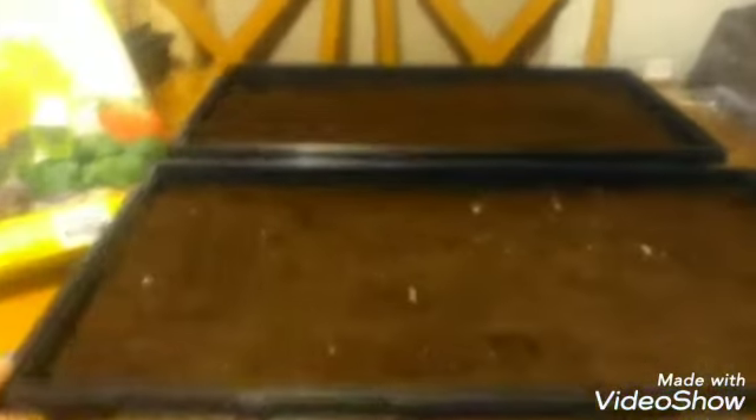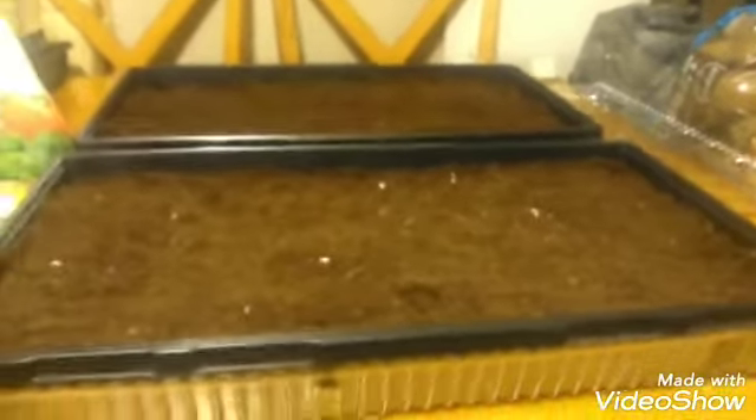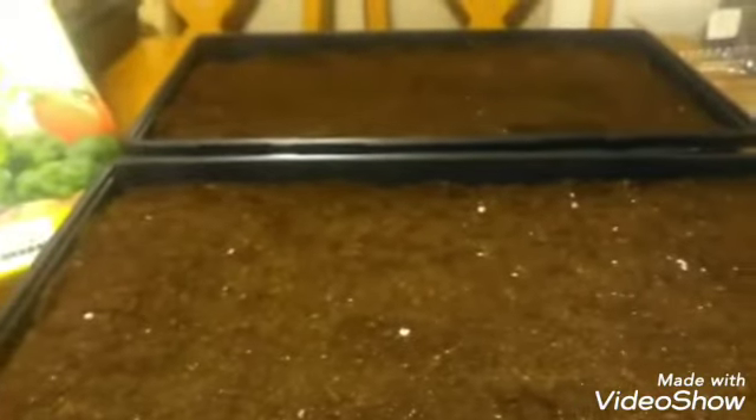I've got some planting trays and these trays have holes in them. Where I want to sit them, they need to be able to drain, so what I did was take the extra tops I had, turn them upside down, and put those on the bottom of the tray so they'll catch the excess water. Then I have other ones I'm going to put on top.